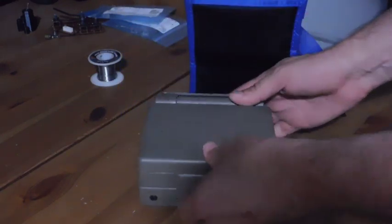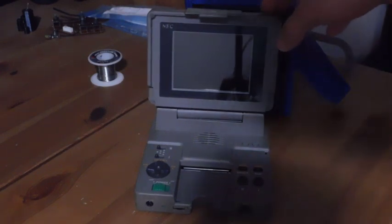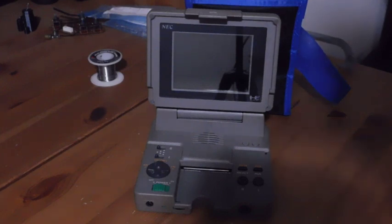Inside of it today I have a PC Engine LT. I'm sure a lot of you guys don't know what this is — it's not a console that you see every day. What it is is the rarest version of the PC Engine, otherwise known as the TurboGrafx-16 here in the United States.